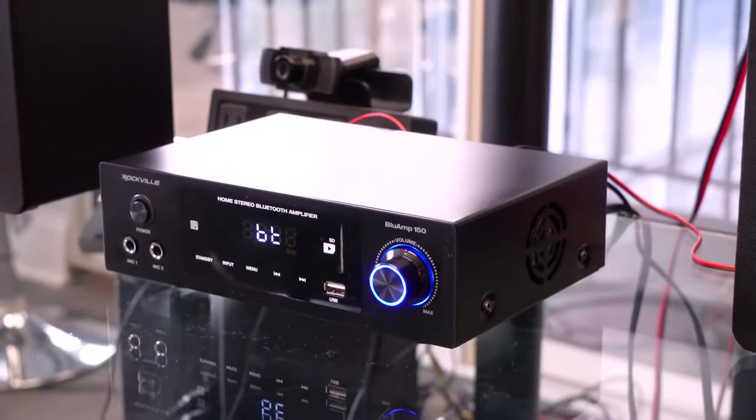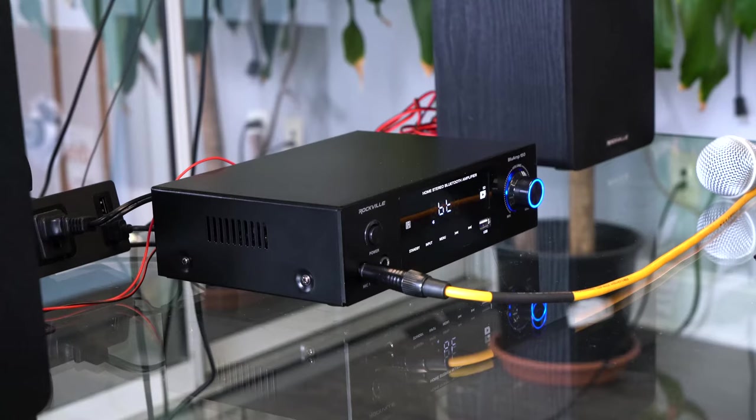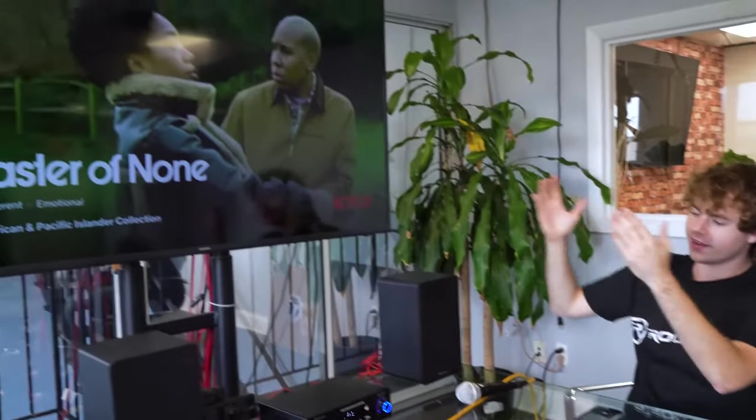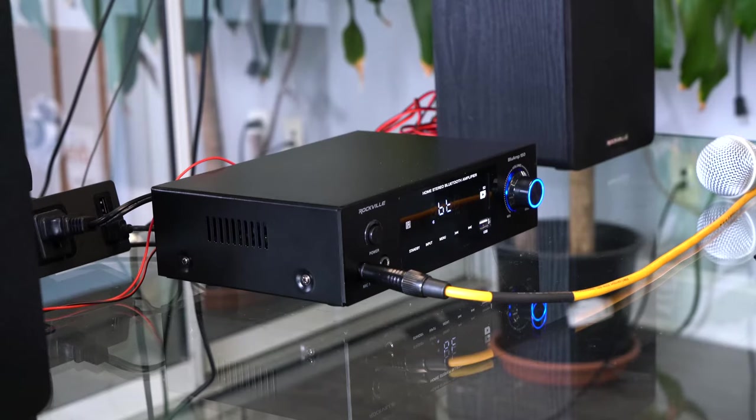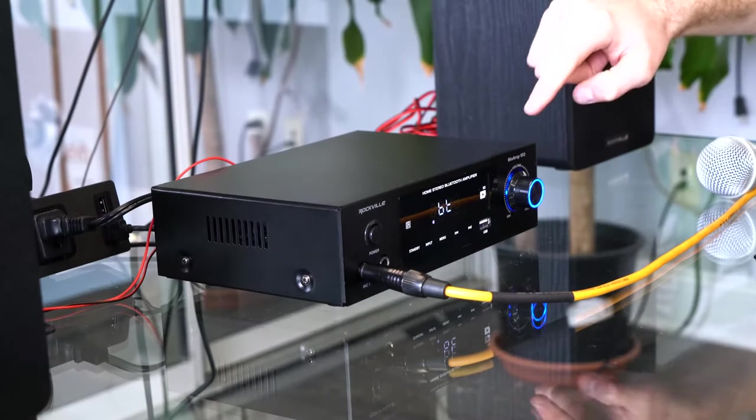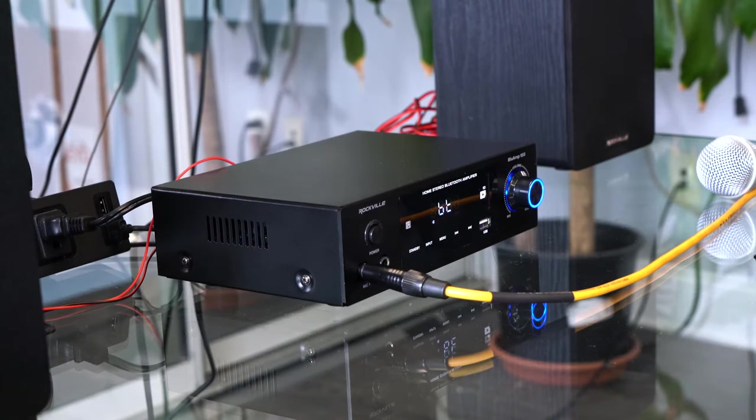Let's go to Perry who has a demo set up. I have my Blue Amp 150 all set up here in our conference room. I have the TV connected to the amp through the optical output, and I also have a couple of speakers set up so we can hear everything coming out of the amp. Before we get to the TV though, I just wanted to show you guys how the amp sounds playing music by itself. The Blue Amp 150 gives us the option to switch between inputs, which is great if you want to have multiple sources connected. Right now, as you can see by the BT display, I have it set to Bluetooth mode with my phone connected so we can play some music.